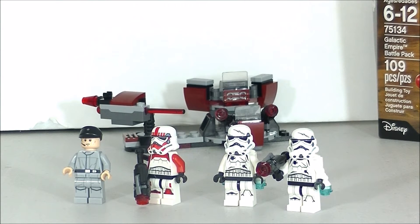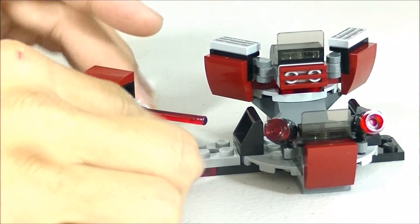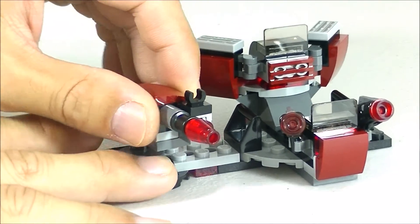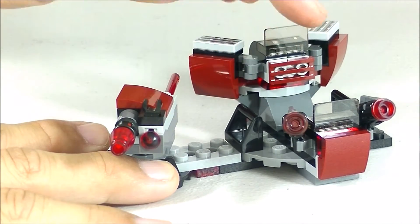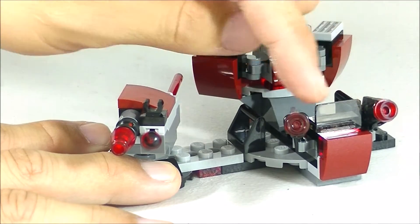Okay, so I have the set built. Let's look at the gun turret first. We have the gun turret, and as you can see this part of the gun turret looks like some kind of command station with the stud shooters mounted there as well.